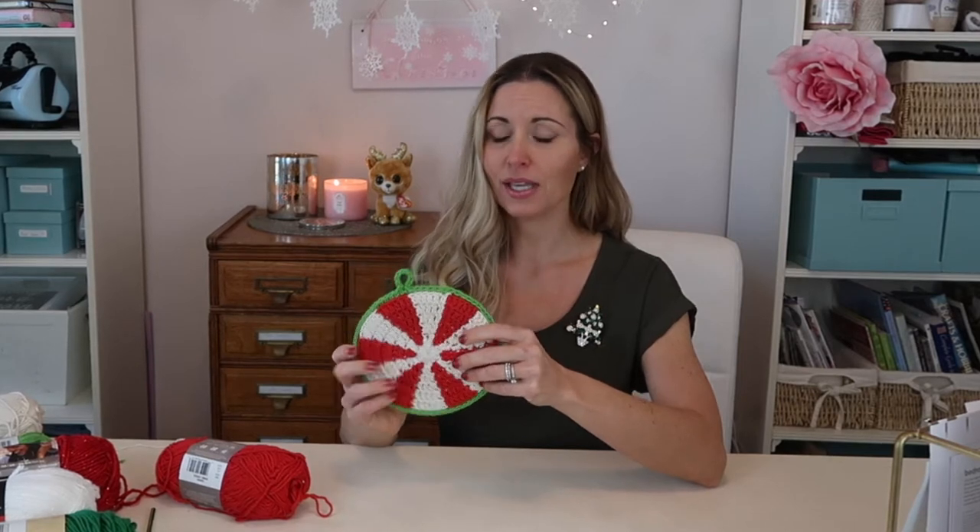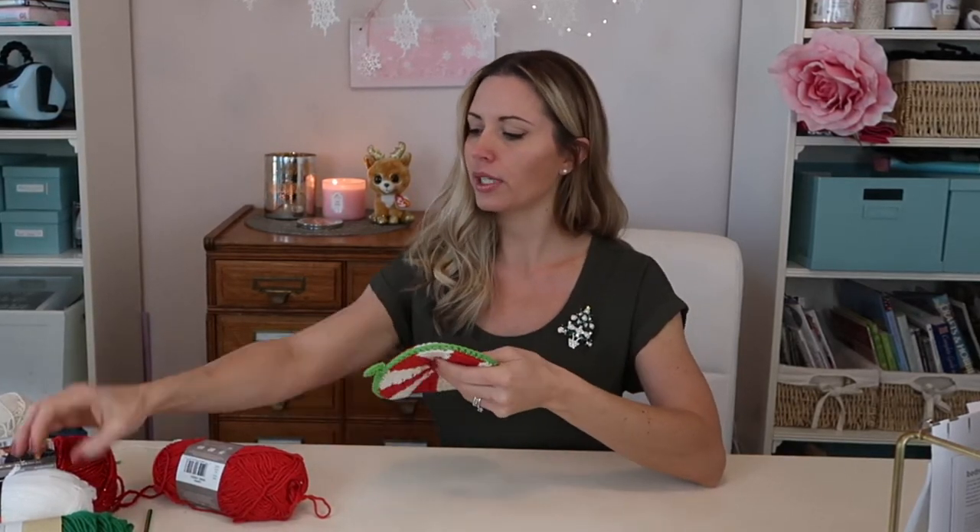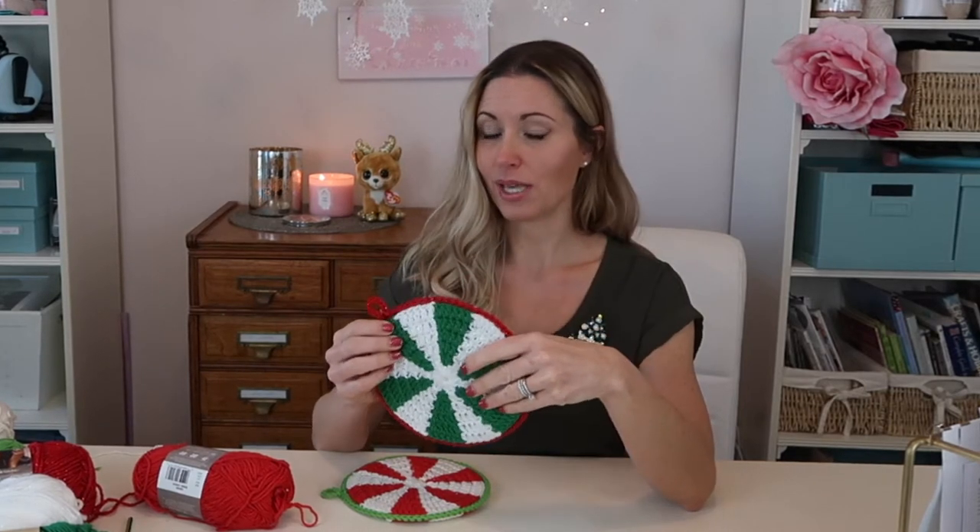Now if you're going to make your pot holders more practical — like you want to actually take hot stuff out of the oven with them — then you'll want to use cotton, because the acrylic won't exactly melt but it will get burn marks if something too hot touches it. So your ones with acrylic yarn will be more of just a decorative kind of look.